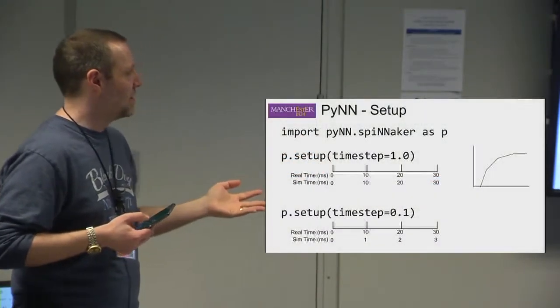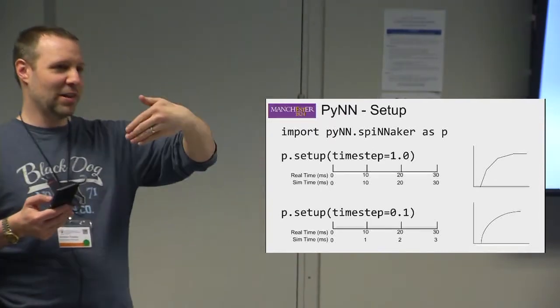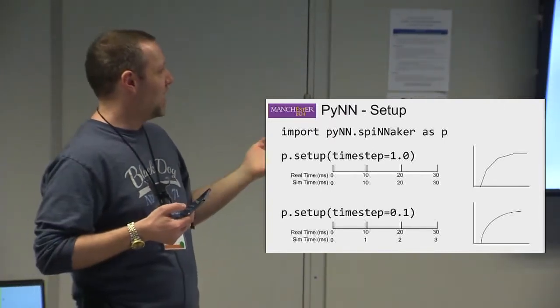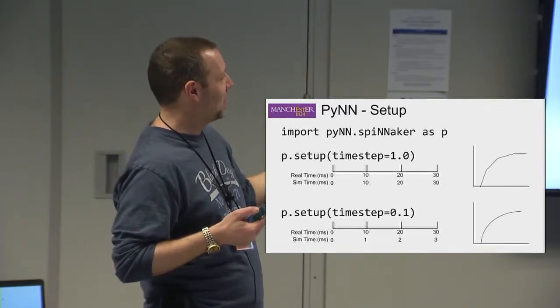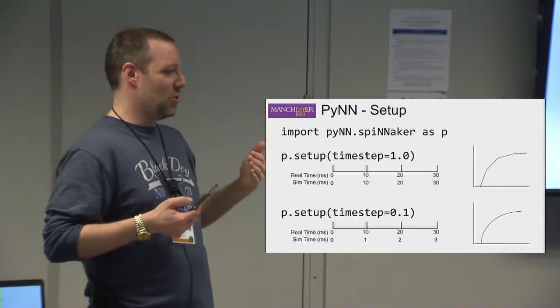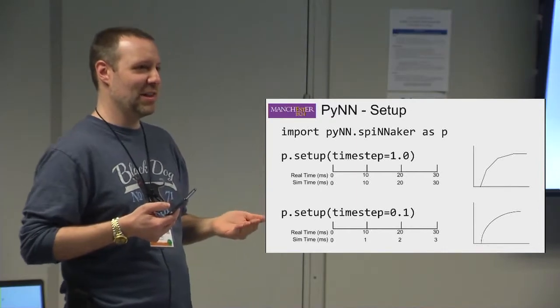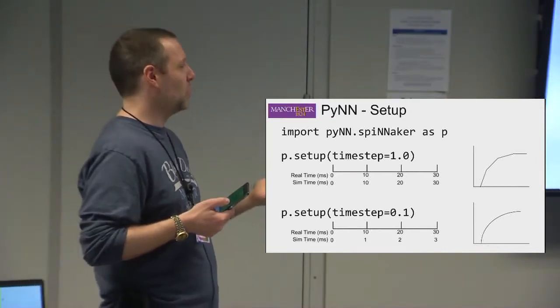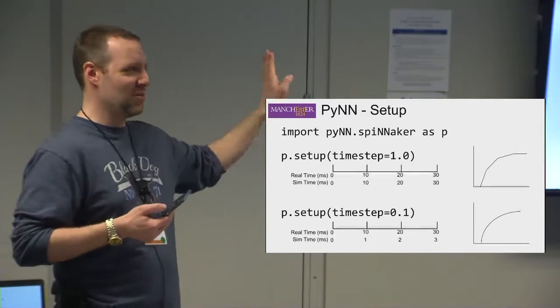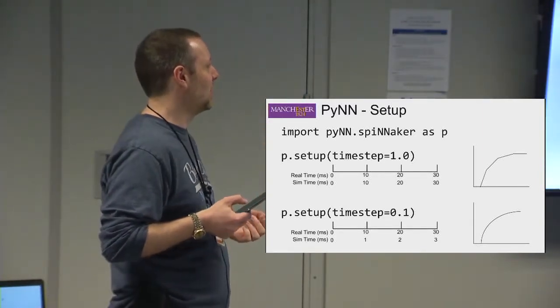Going back to timesteps — why might you want a different timestep? At one millisecond, things are just not as precise in terms of how much time there is between neuron updates. You might have a curve that comes out at one millisecond timestep, and a smoother curve at 0.1 milliseconds — you simply have more precision. Certain neuron models work better at higher precision, though we have neuron models that work fine at one millisecond, so we often say just use those if you can.